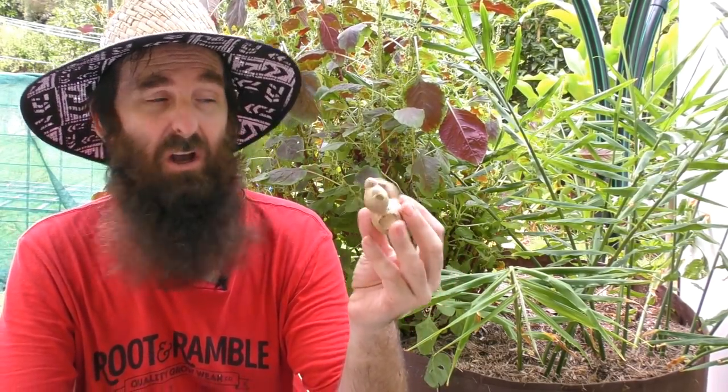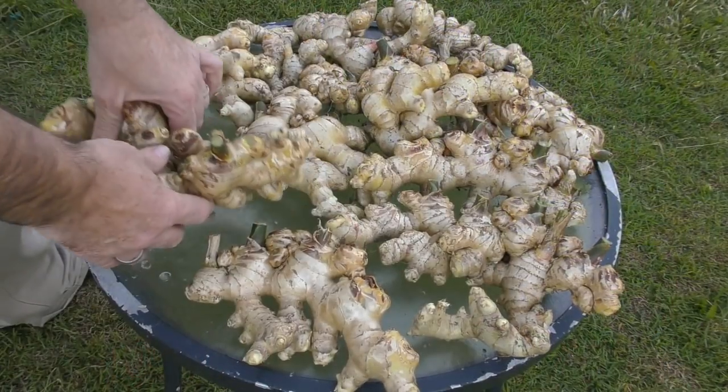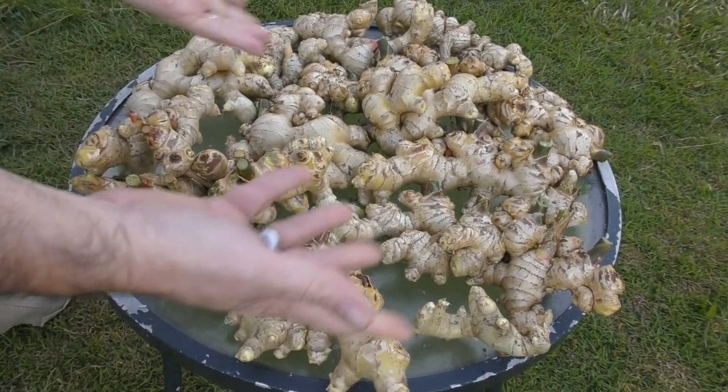Ginger likes a little bit of air around its roots, so if it's too moist you will end up with a few issues. As for spacing, I pretty much stick to around about a 20 to 30 centimeter or 8 to 12 inch spacing between my plants, and I find that gives them enough room to move. Sometimes they will grow into each other and can be a bit of a jigsaw puzzle to get apart, but that's all part of the fun of harvesting.